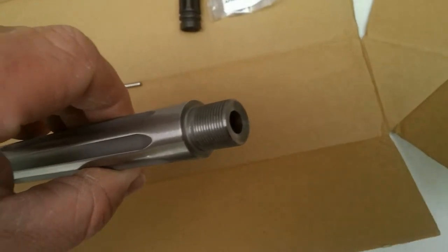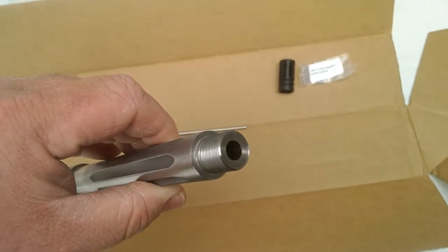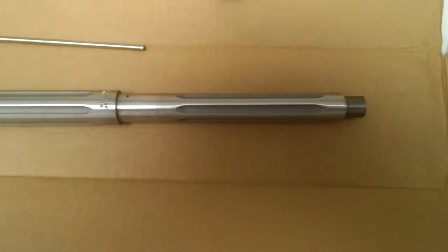Nice crown. I don't know if you can see the angle there, but it's crowned nicely. 5/8-24 threads for typical .308.